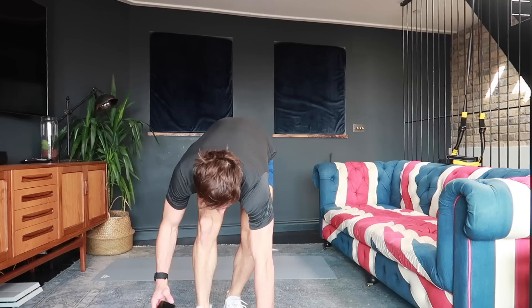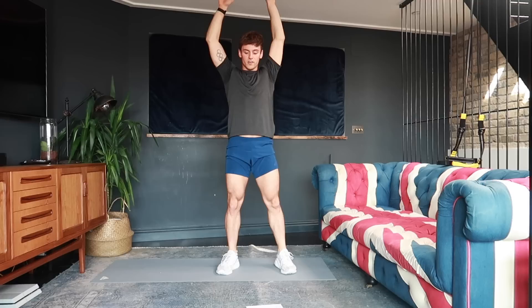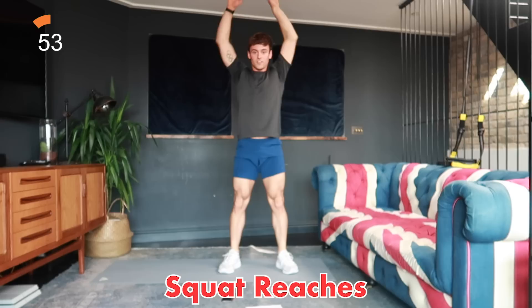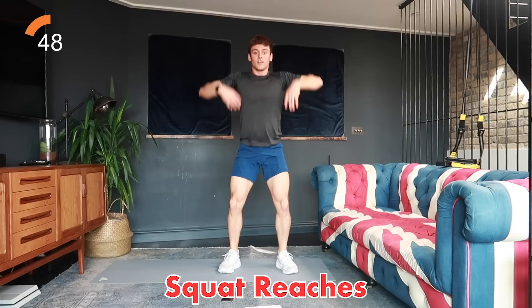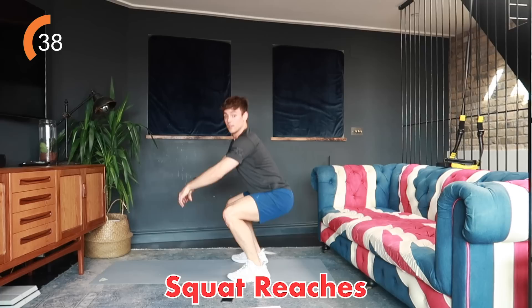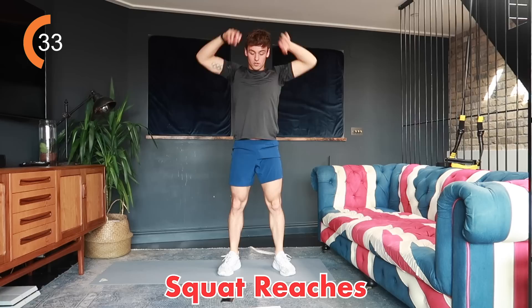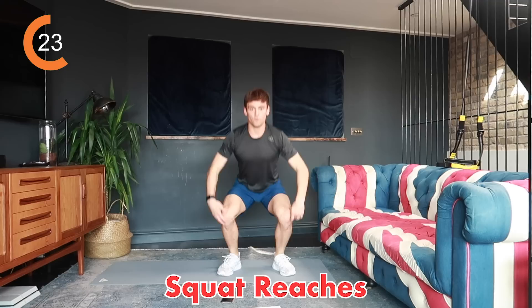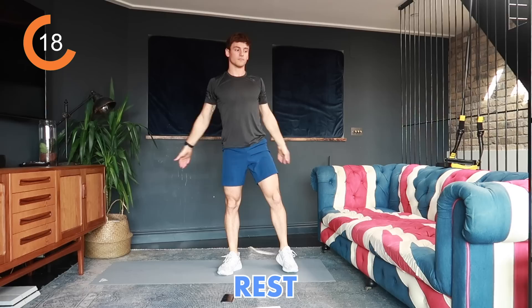Now into the legs section. First exercise: squat and reach — squat down, reach up, and repeat. 40 seconds on, 20 seconds off like before. Let's go — squat down, reach up. You'll feel a burn in your legs and your heart rate will come back up. Keep your weight going backwards, sitting into your glutes. Go as fast as you like but keep it controlled. Five, four, three, two, one, rest.